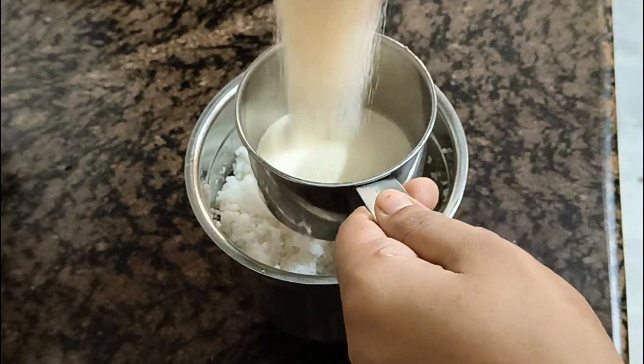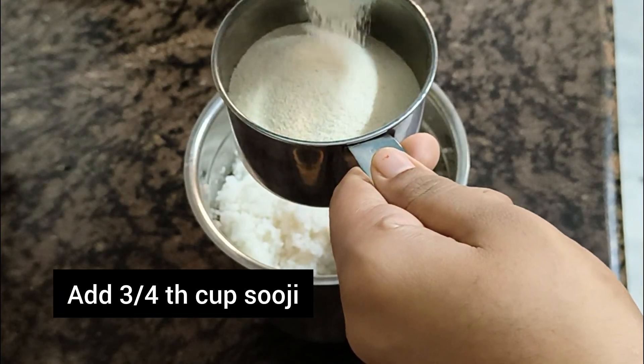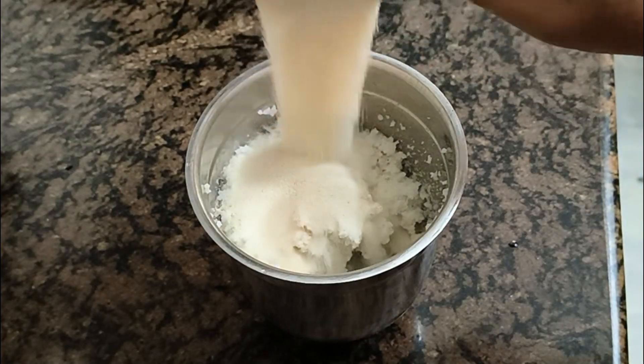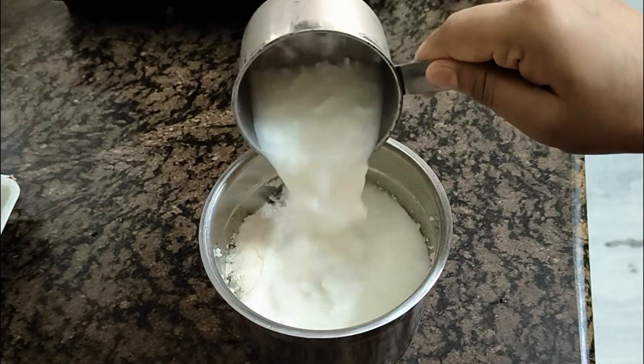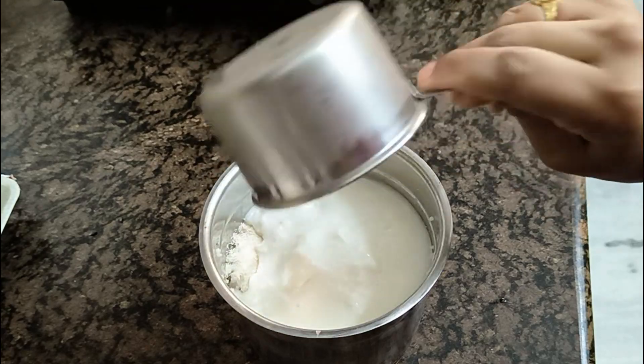We will add 3 cups of rice. After that, we will add 1 cup of rice. Now, we will add 1 cup of rice. It is not a little bit of water.